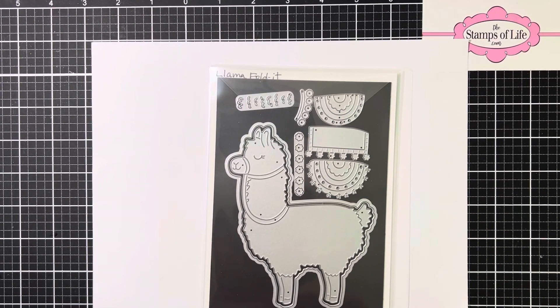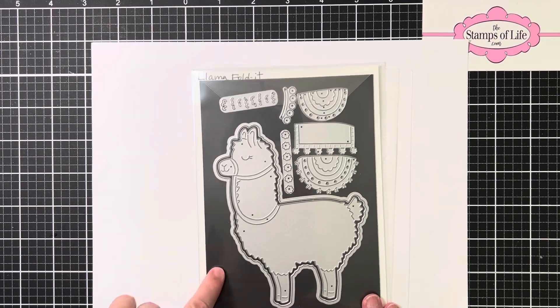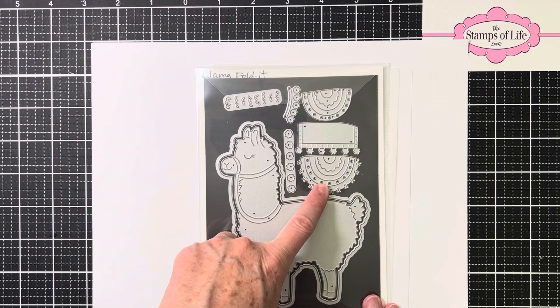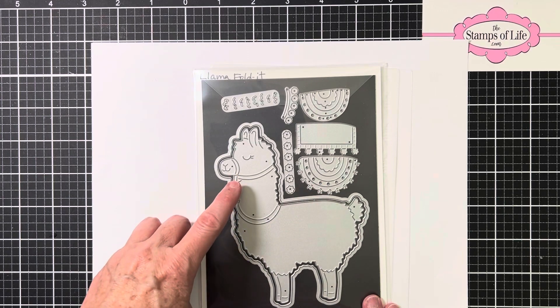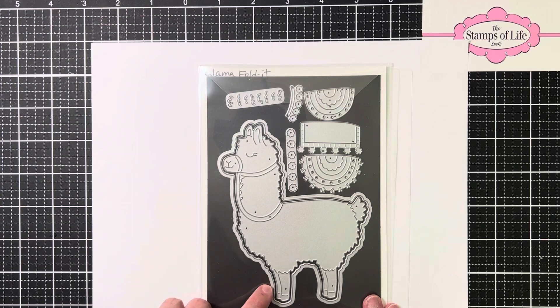Hello, this is Chris Lawler. I just thought I would share the llama fold-it — this is the fold-it for the month of October. This is a kind of new llama design for the Stamps of Life. They had come out with a llama stamp and die set a few years back, but this is new artwork.